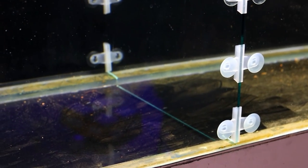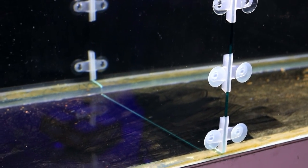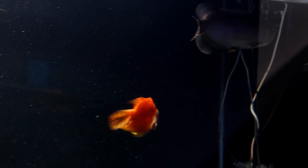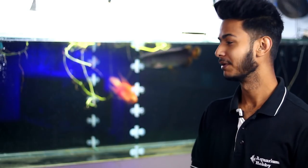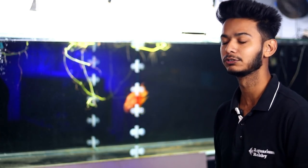On the bottom side, we are thinking of placing some heavy rocks so the arowana cannot shift the glass from the bottom. This will give good support from all sides. We know we are doing a little extra, but we don't want any incident where the glass gets hit, the arowana enters the other side, and all the new fish are lost. So we are taking extra precautions.